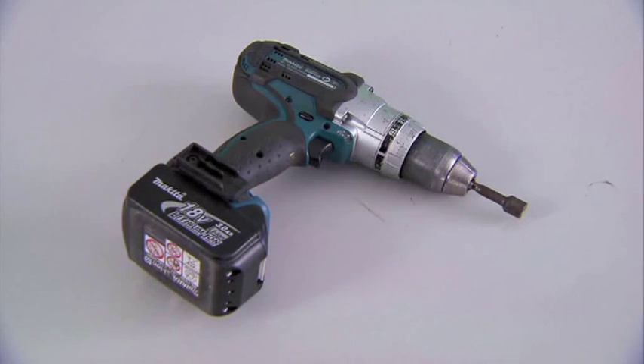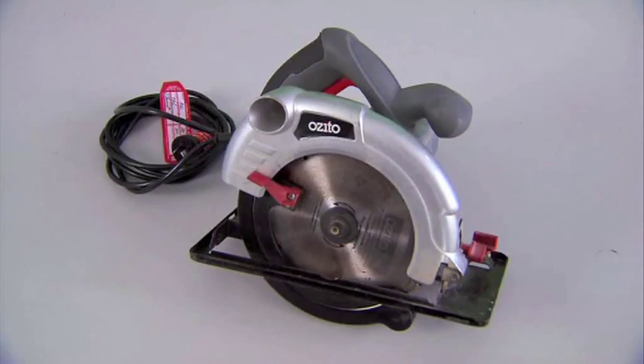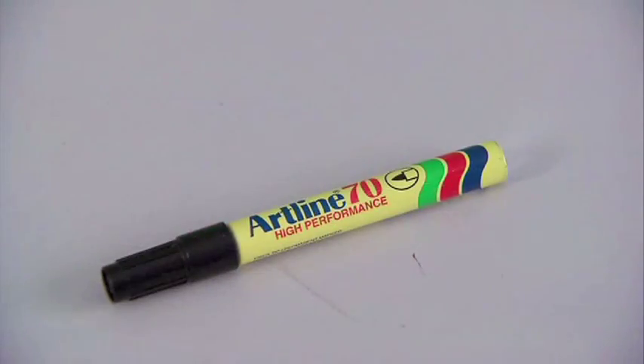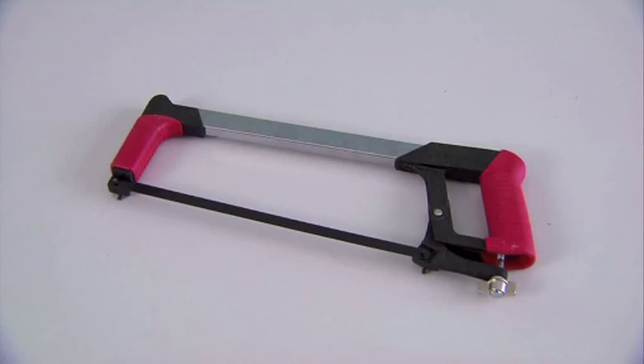Here's a quick look at the tools you'll need to do the job: screw gun with hex head bits, a handheld grinder, cordless drivers, circular saw with a metal cutting blade, tin snips, spirit level, marker pens, string lines, clamps or vice grips, measuring tape, a hammer and a hacksaw.